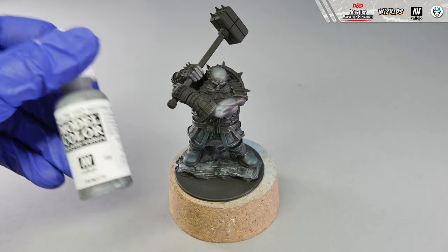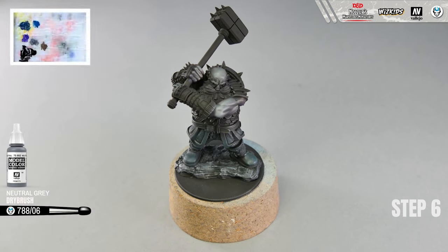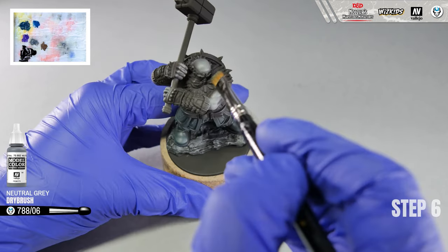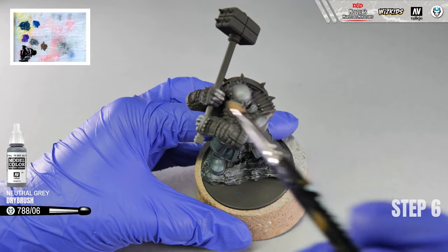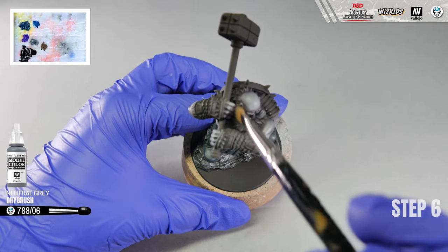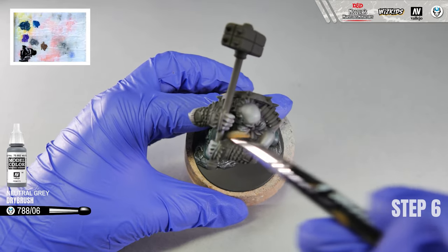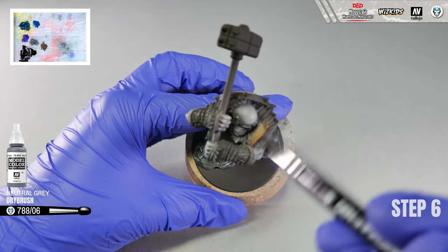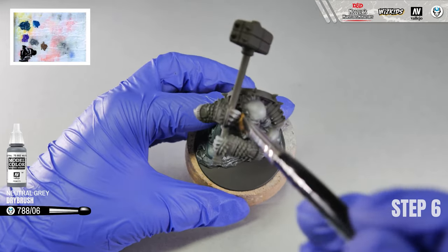Step 6. Here I made a mistake and forgot to highlight the beard while using neutral grey at step 4, so I am going back to neutral grey and using a dry brush to highlight the beard. You can do this freely without worrying that you will overpaint the skin or other parts, because we already used neutral grey for the skin and some areas will not be visible later.